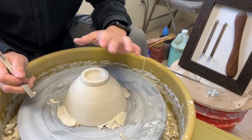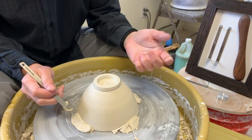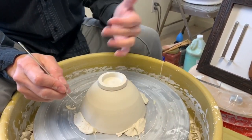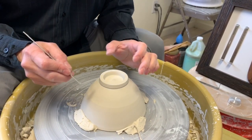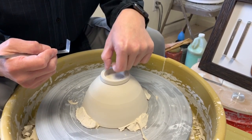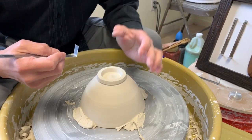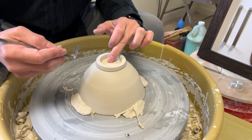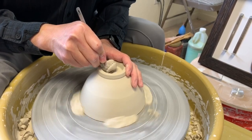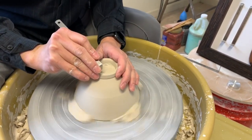Before you start, you might want to know how thick the bottom is. If you don't have the experience, I have a special tool that lets you measure the thickness of the bottom — refer to my previous videos. For me, I don't need to measure because I know when to stop just by tapping the bottom. Once the bottom gets thinner, the sound pitch gets higher. If you can't tell, check out my Etsy shop where I have a measuring tool you can purchase.